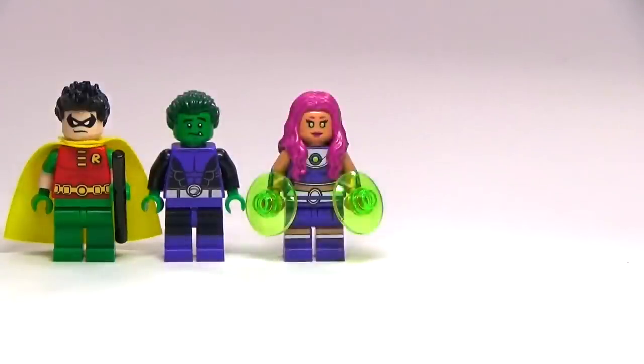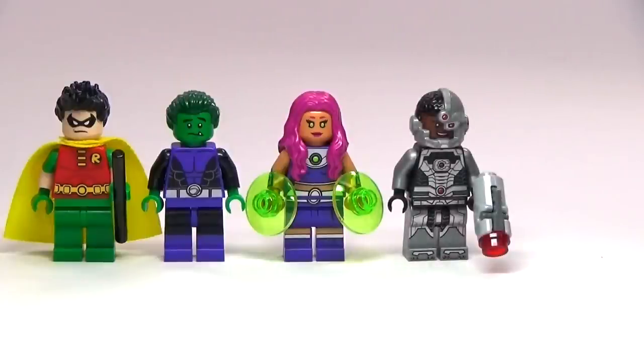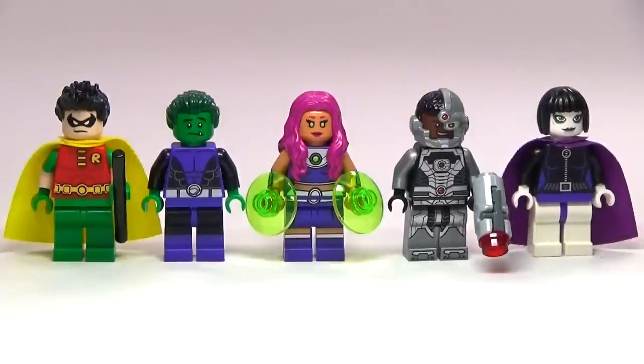Hey guys! Brick Queen here with my LEGO Teen Titans collection. This video was requested after I reviewed my custom Raven, which you can see there at the end. But let's go ahead and check out each of these figures first.